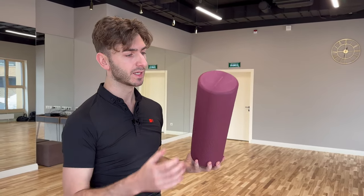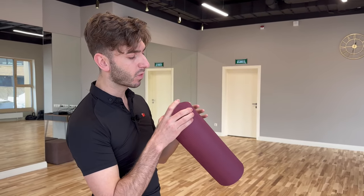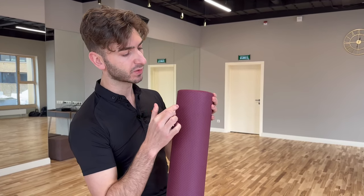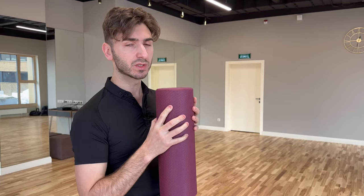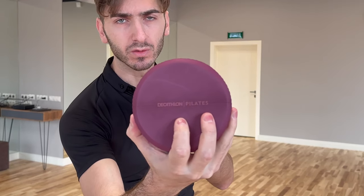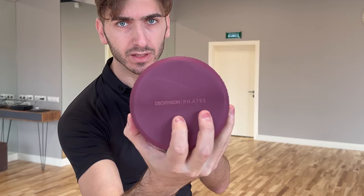Specifically, this foam roll is quite soft — it's not so hard, and I like it exactly because of this. When you use it, it is not so painful compared to the other ones. If you want to know exactly which one I'm using, it's this one.